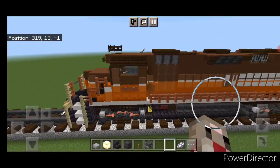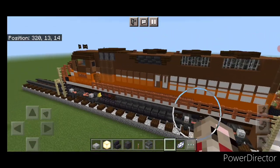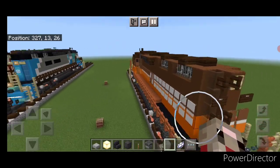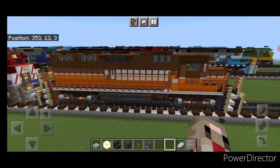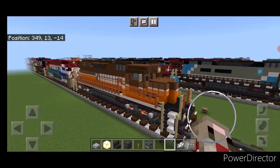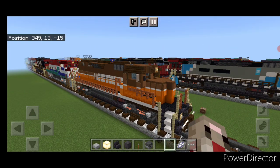Hello Routmans and welcome to another French Fried Trains Minecraft locomotive tutorial. Today we're going to be building this P&W GP38 locomotive. This is what it looks like here, so let's get right into the build.